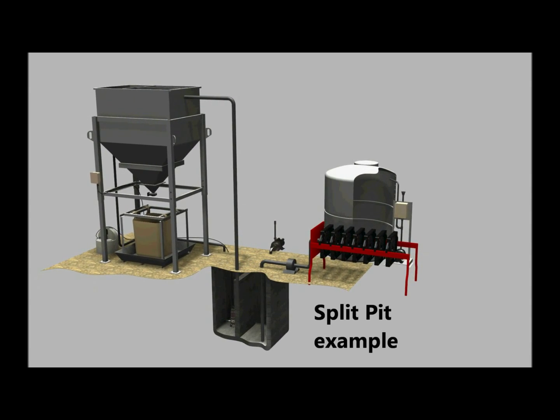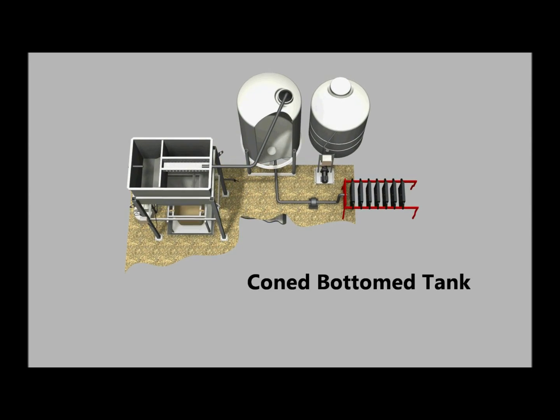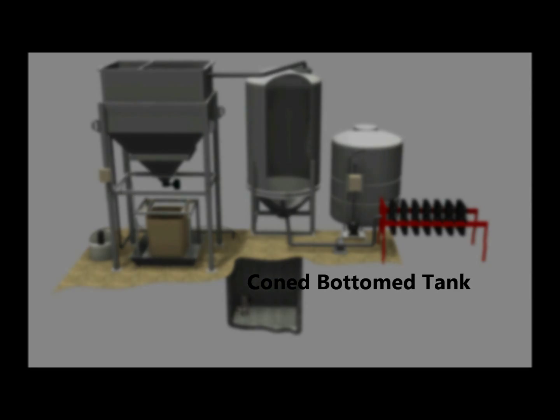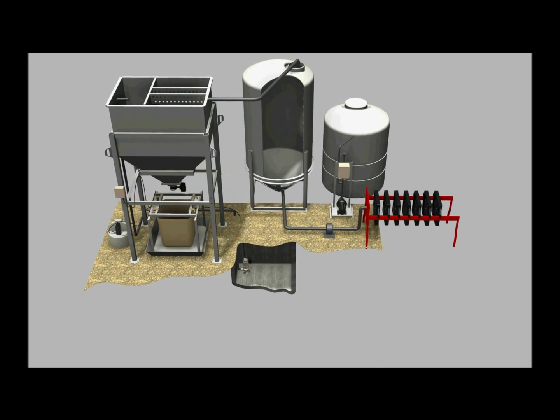Adding a HydroSettler requires either separating your existing slurry pit into two sections or installing a cone-bottomed tank. This allows the HydroSettler to treat all the slurry water immediately as it enters the slurry pit and then provides clarified water for the filter press to process.